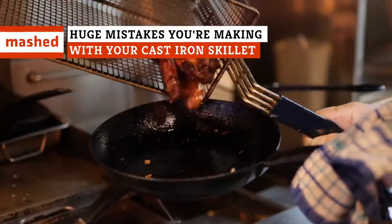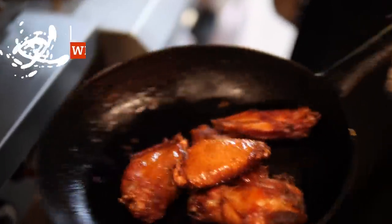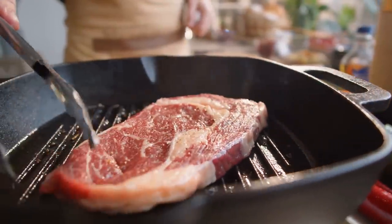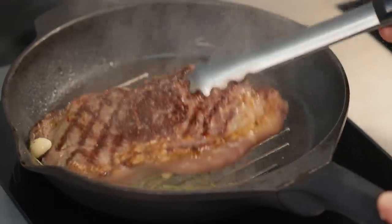If you're the type to cook just anything in your cast iron skillet, that could be a recipe for disaster. Cold food, dirty pans, and first-degree burns are just some unsavory outcomes of these huge cast iron skillet mistakes.